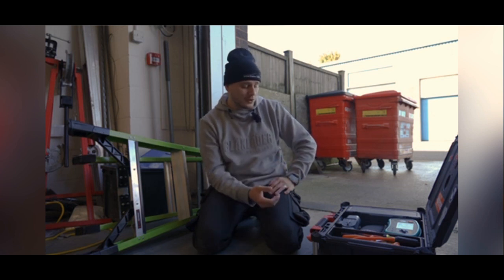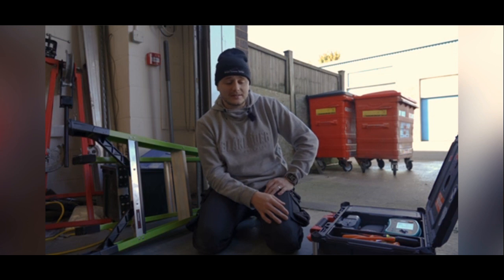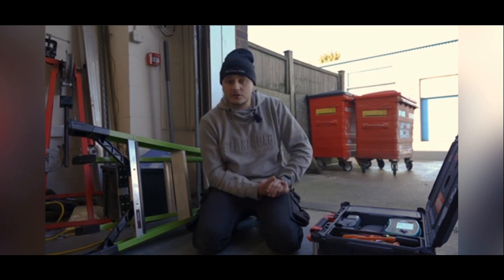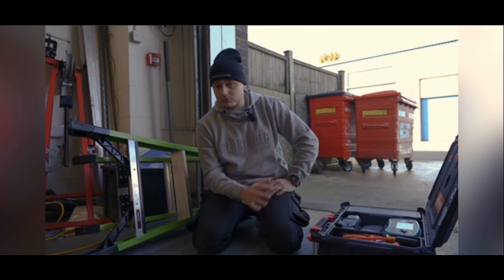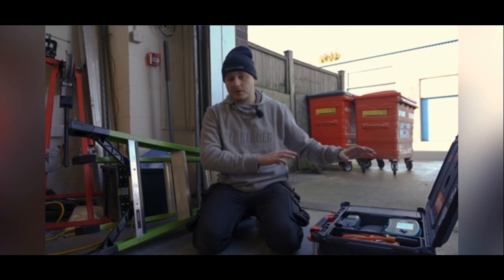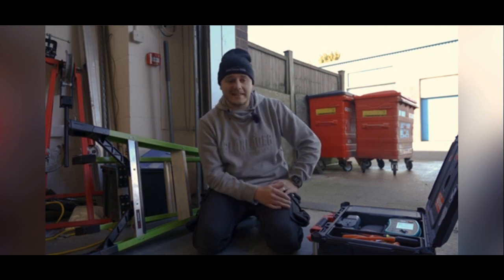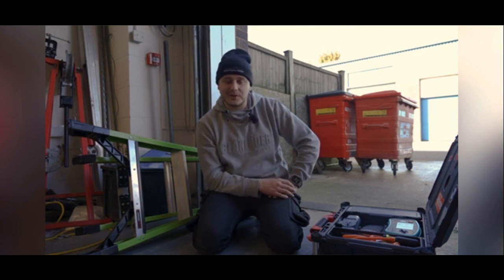If you've got any questions about the Q-EVA or the EVSE or any of the Q-TEC products, don't hesitate to drop me a message on any of my socials at Residual Current. You can also reach out to the Q-TEC technical team — they're great, very knowledgeable, and more than happy to help you through any of their products and explain any features. Thanks for watching and I'll catch you on the next one.